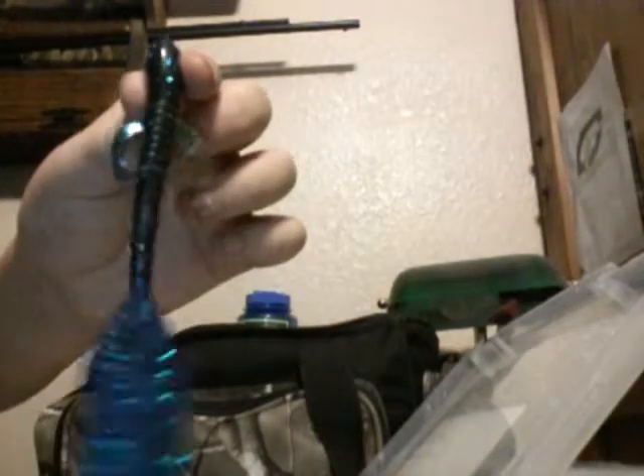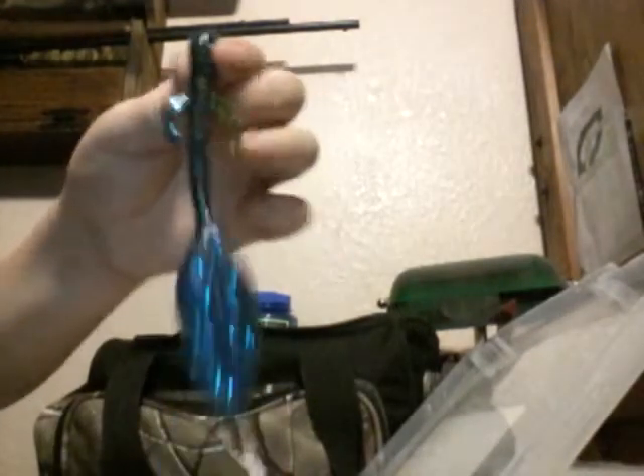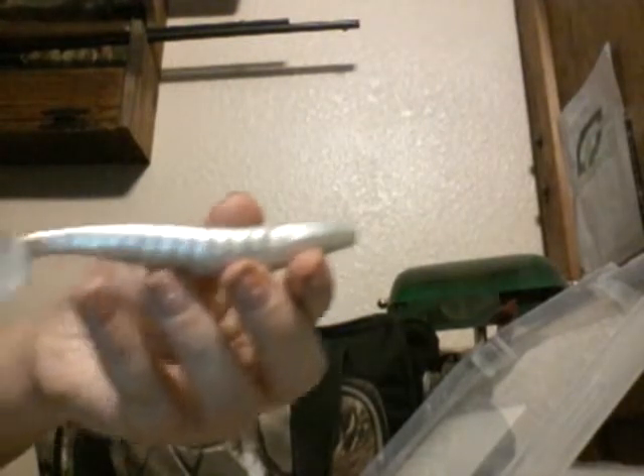That's it for the crankbaits. Next we move on to soft plastics. We have some Berkley Havoc — Skeet Reese design — I forgot the name of it, but it is in Junebug color. We have some Berkley Havoc bush hogs in Pearl — it's a good swimbait too; some people use it for trailers, but I use it as a swimbait. Some Rage Tail Cutter Worms in the candy color. And then some kind of frog — black and blue — it came in a little kit from Academy.